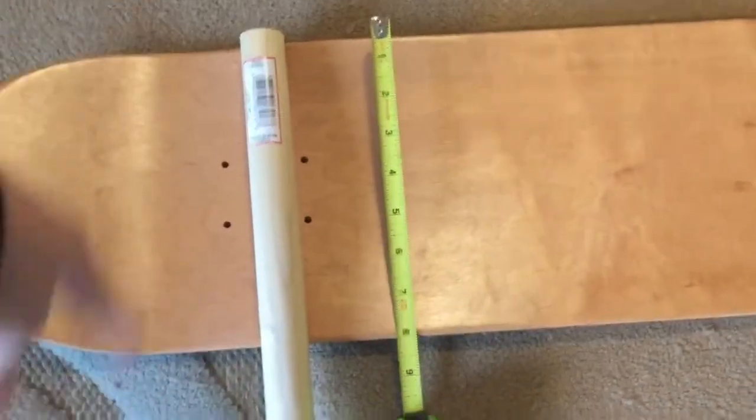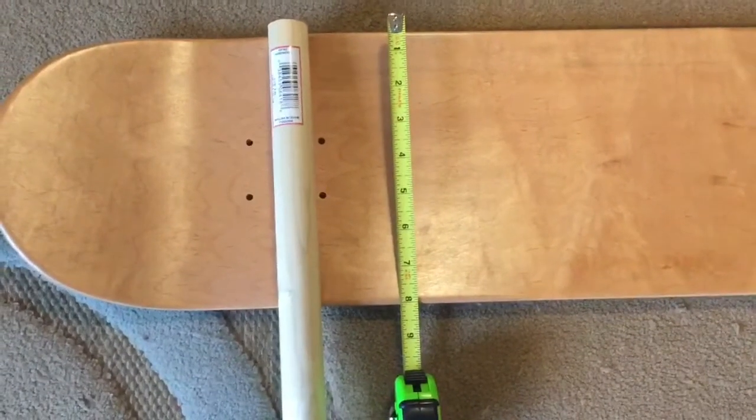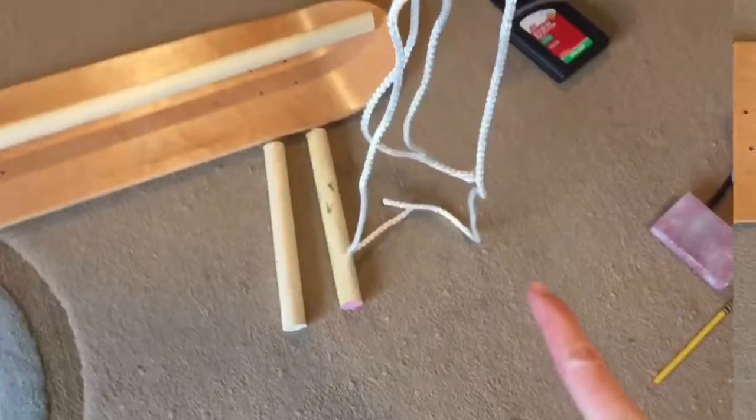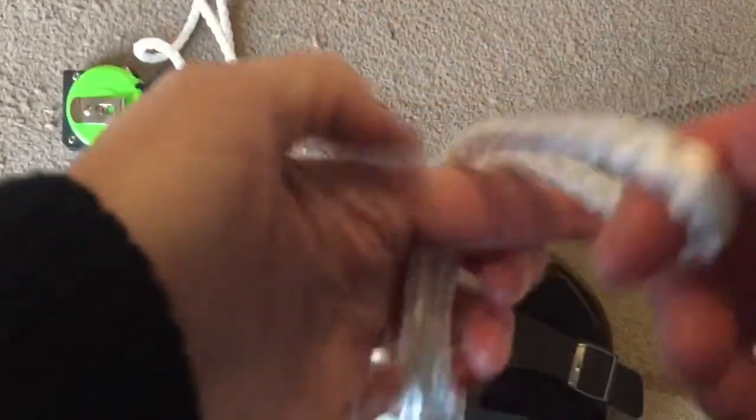I'm going to cut the handles for the kids to hold on to. I'm going to cut them a little bit longer than the width of the board, so about 10 inches, two of them. I have those cut and then I put them in a knot on the carabiner — I just always keep that one clip on there and switch out for the swings. The knot I used was the tricky one where you pull it through, that way I don't have to worry about any slippage or failures.